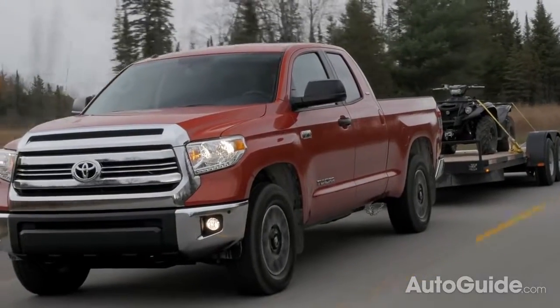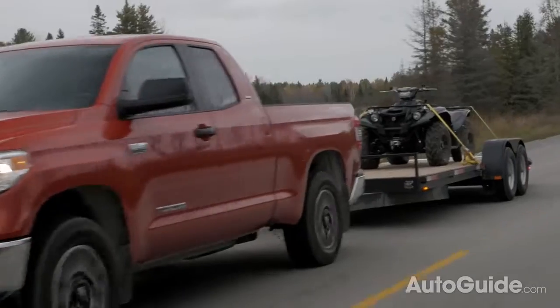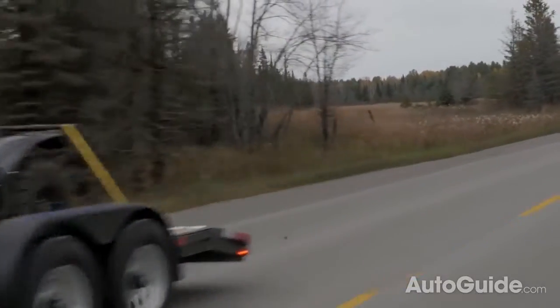Another important part of towing safely is braking. Thanks to that added weight on the back of your truck, it's going to take you longer to stop, so you're going to want to leave plenty of distance to the car in front of you. As a general rule, I like to leave between three and four car lengths, but it depends on how much weight you're hauling. If you're really pushing your truck, you're going to want to leave even more distance than that.